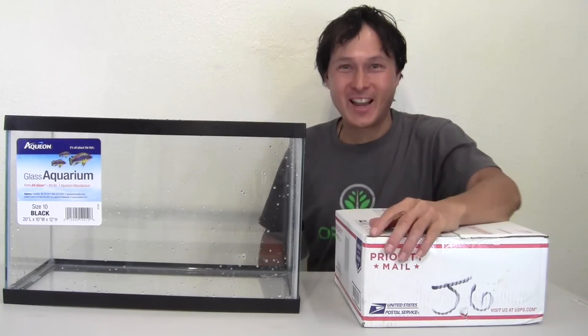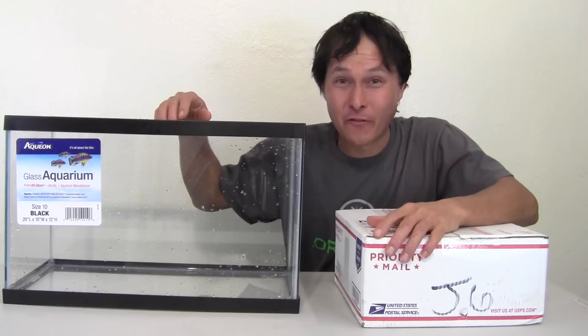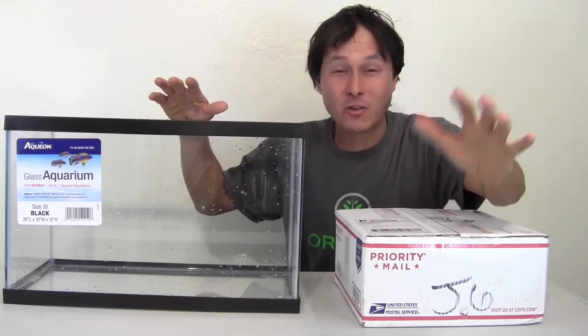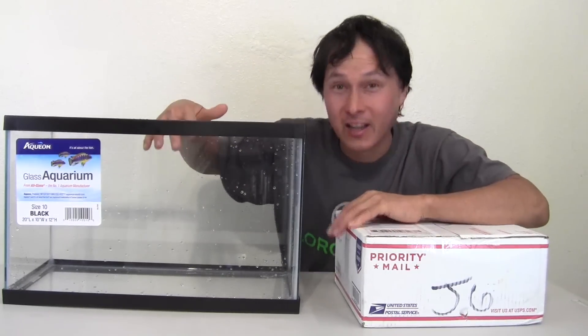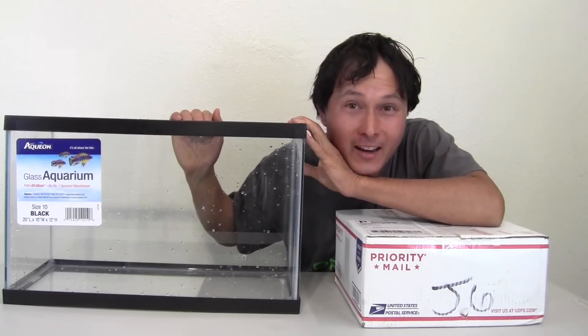Alright, this is John Kohler with growingyourgreens.com to do another exciting episode for you. In this episode, I'm not even outside in my garden — I'm actually going to start growing inside my house. And to do that, I got a handy fish tank.